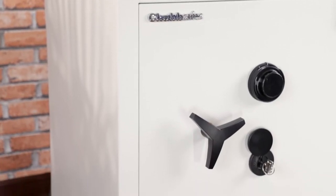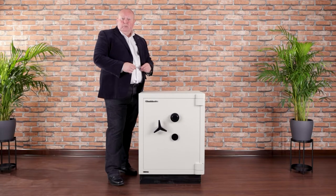For burglary, it's certified according to the European standard EN 14450 and achieves a level S2 of protection. It offers one hour's fire protection for documents according to the European standard EN 14450 LFS.